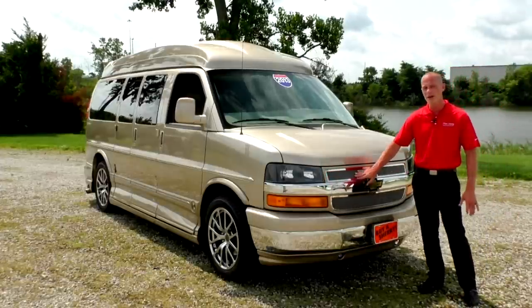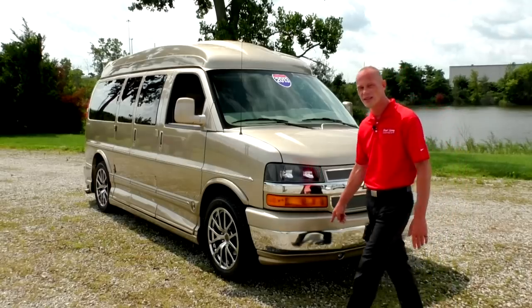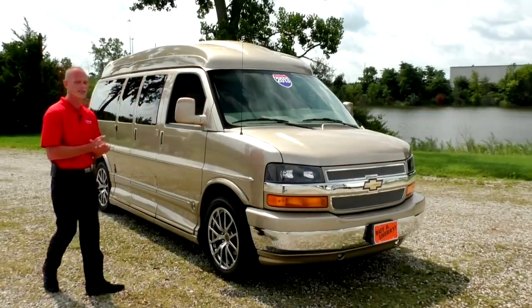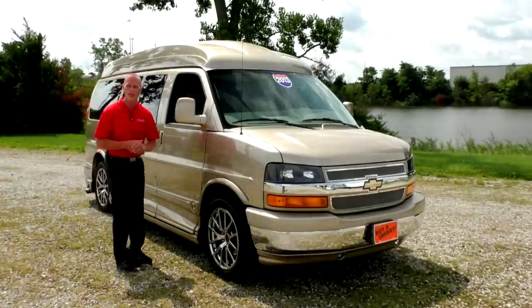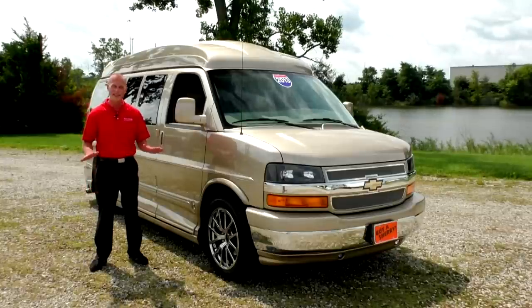It gives you the premium mesh grille, does have the painted bumper, and also does have the fog lights underneath the front fascia. Now moving along to the side of the van, we do have the 20-inch premium chrome wheels — a very nice wheel that they use with this van, probably one of the better wheels I've seen over the years. It holds up really well to just about any type of climate.